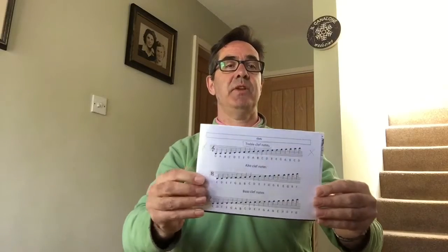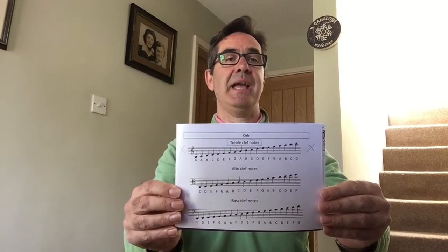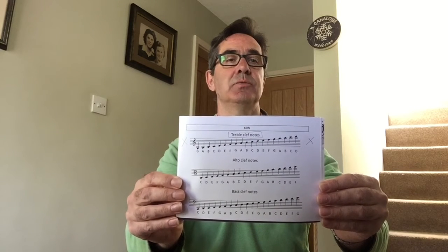Another thing you can use is your practice diary. The back of your practice diary has all the treble clef notes, and I've put across there — you can see what the A looks like, one note above the G. That's quite interesting as well for you.